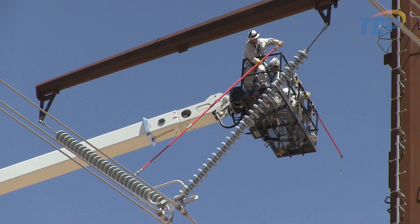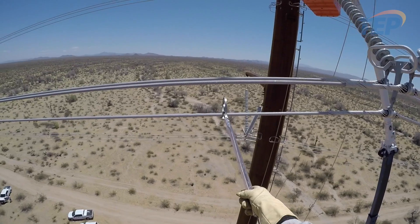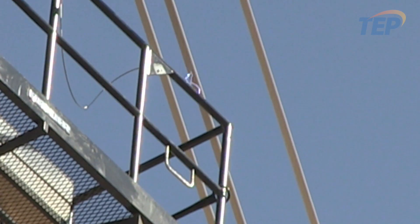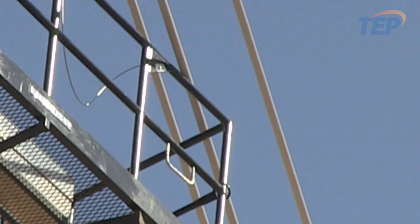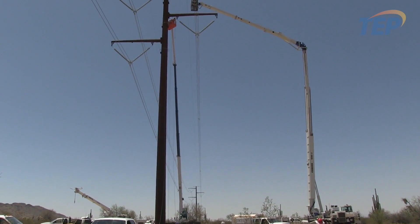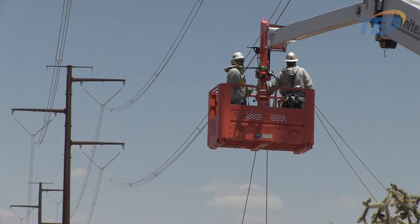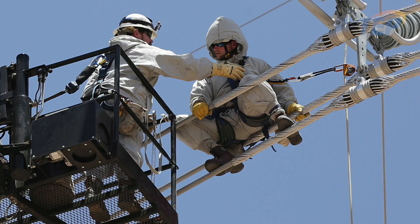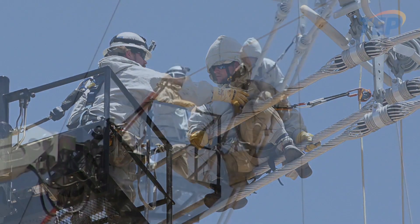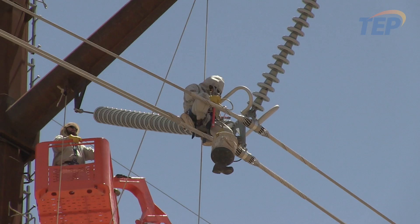Bare hand work means you are actually working at the same potential as the energized conductor. They bond on with a wand and then have multiple points of bonding from the basket to the energized conductor. We used our Condor 180 on the energized end of the string and a Manatec 210 on the other end to help set our rigging, then transferred a lineman onto the energized conductor to repair our 345 or 500 kV lines.